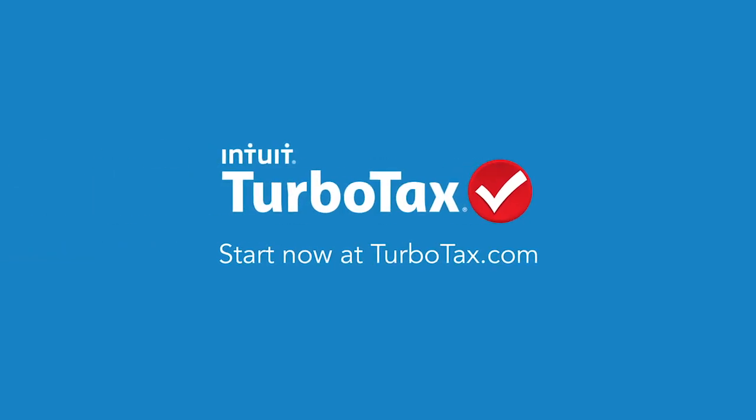Remember before you amend: amend only if you need to make a change on a return you have already filed, wait until you got your refund or paid your taxes, have a copy of your original return at your side before you start, and be sure you use the correct year's version of TurboTax. Don't worry, we will walk you through the entire amend process at TurboTax.com.